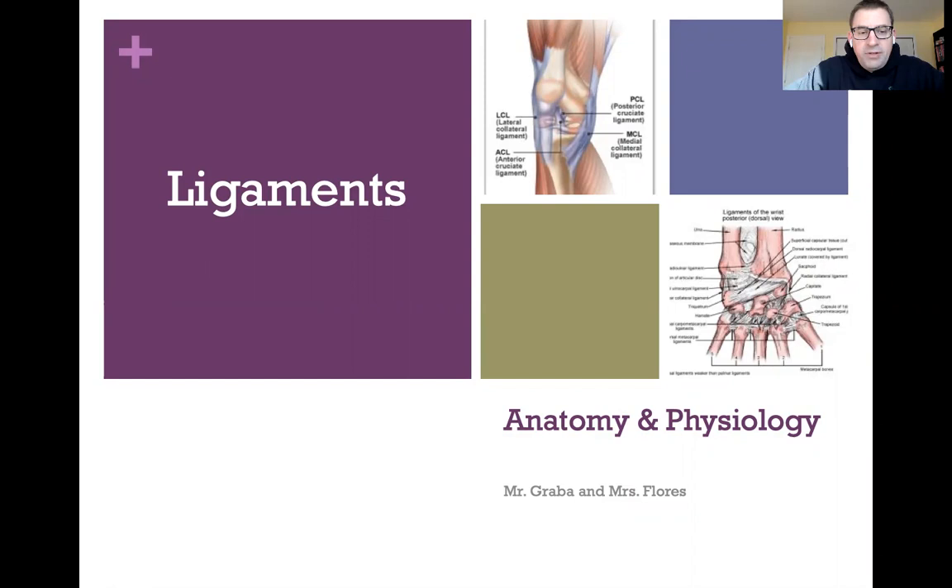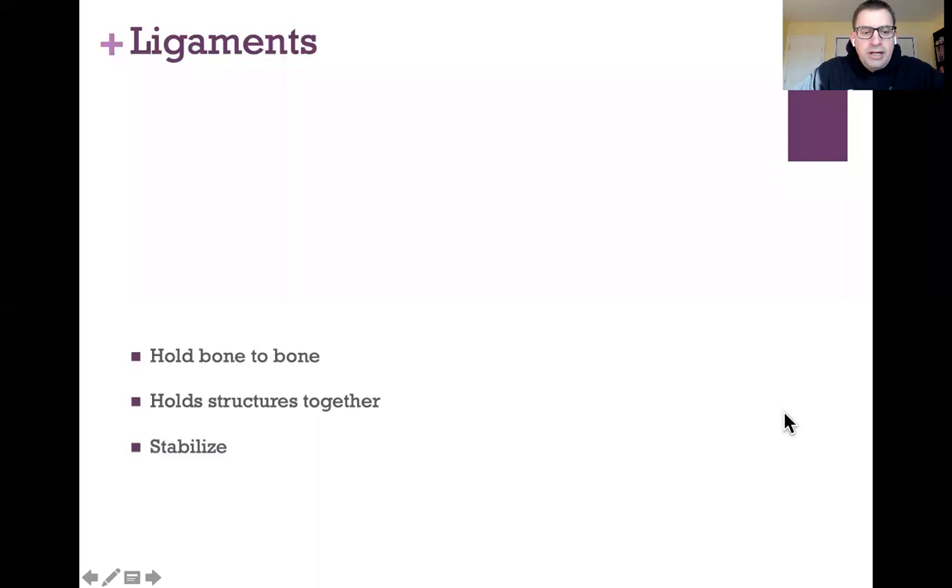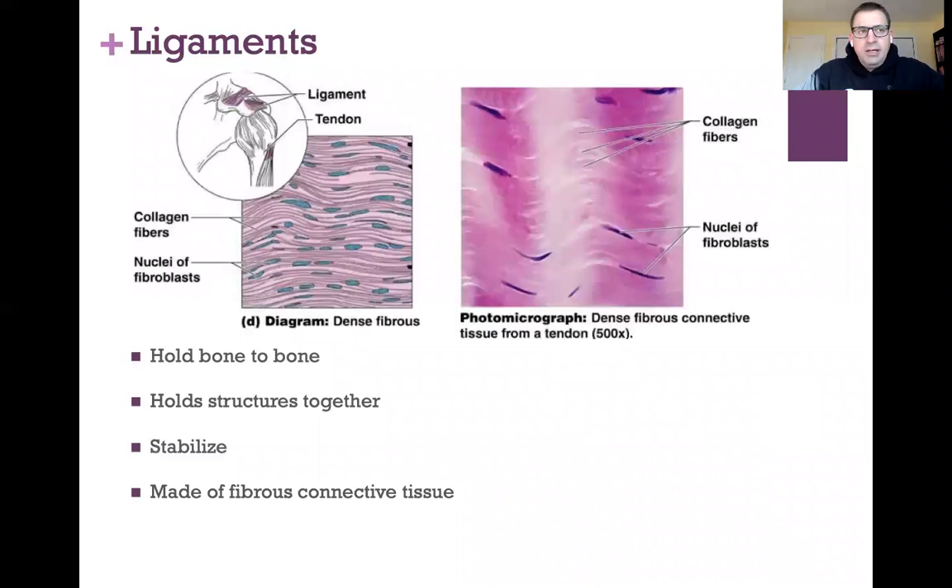Our topic today is going to be ligaments. Ligaments in our body are what are necessary to hold our bones together — they hold bone to bone. They also hold other structures together and they help to stabilize our bones so that they're not just kind of flopping around, but they're stabilized and held in place.